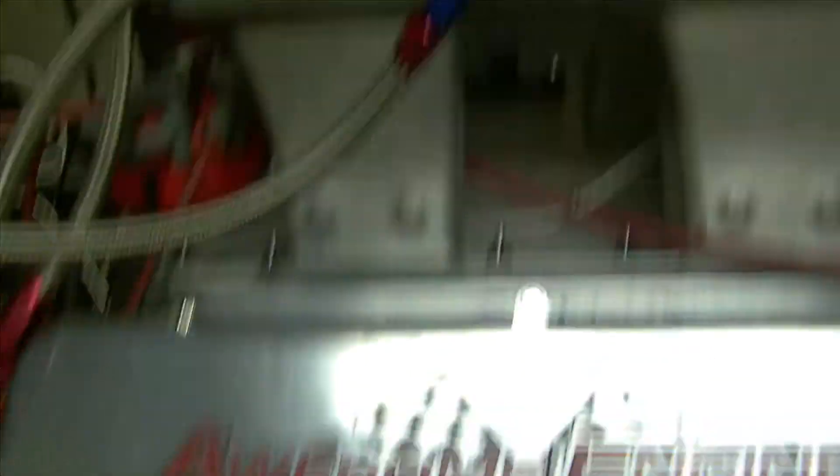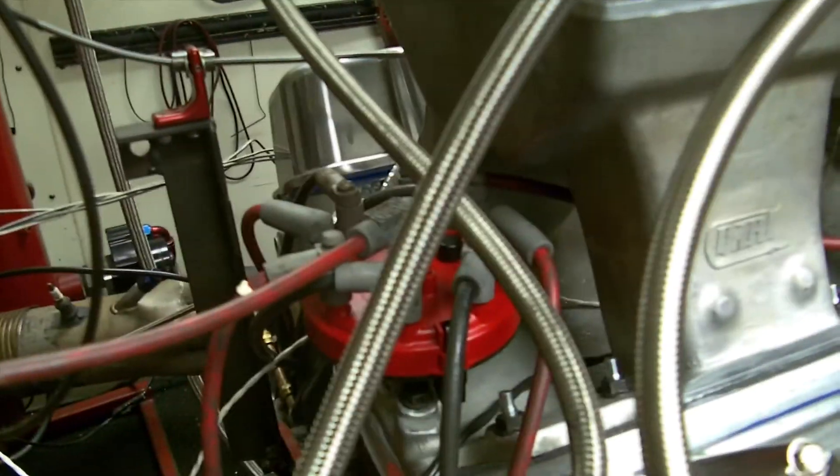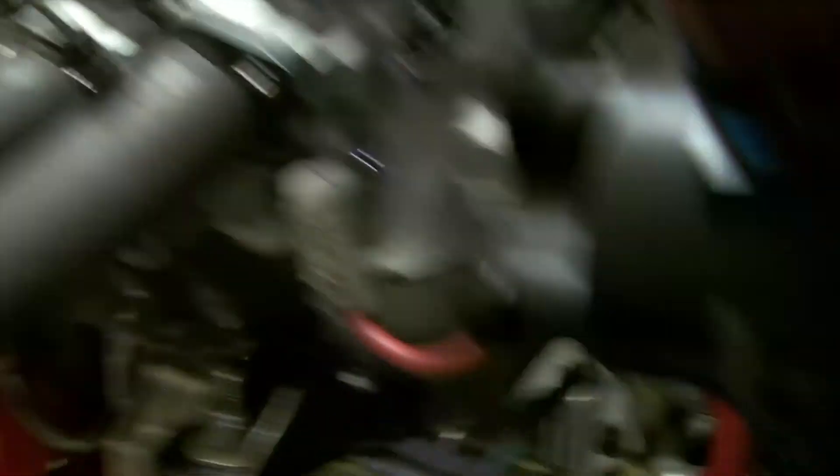As always, it's got some Awesome Engines valve covers, and that's a Dart manifold. Two alcohol carburetors. We had to use the 8558 distributor. It's got the Dart real tall deck brace block and the big pan on it.